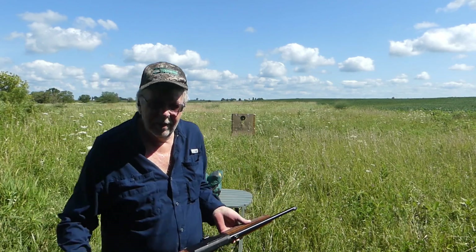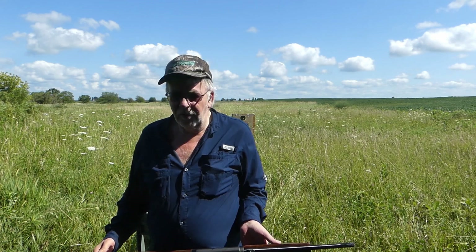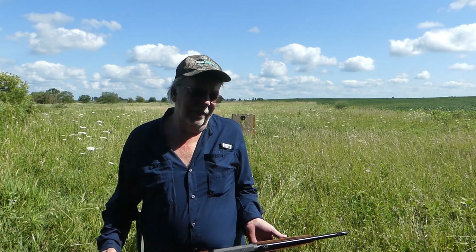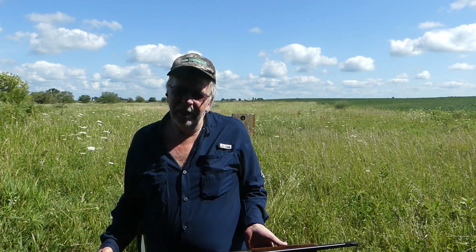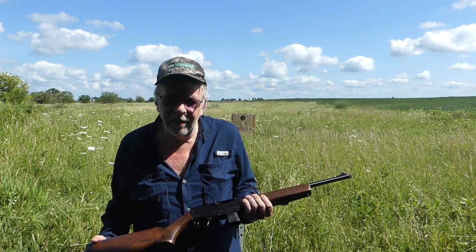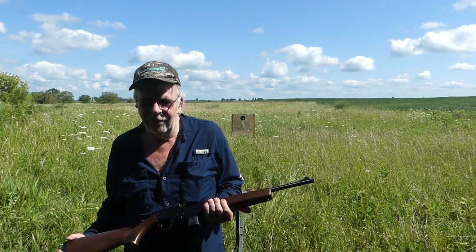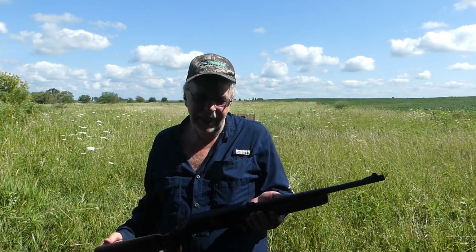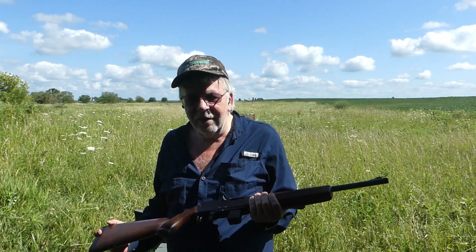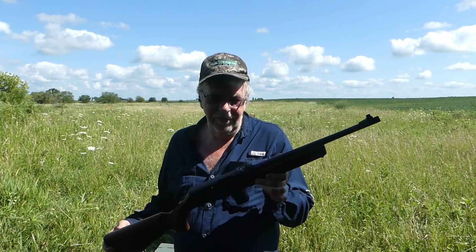I think Henry's going to do real well with it. Henry is already, I believe, the third largest long gun manufacturer in the United States, if you take AR-style rifles out of the equation. Henry continues to grow and they've just done a great job. A lot of it is due to Anthony Imperato, who has made a big commitment to United States manufacturing, and it's extreme customer service. It's one of the gun companies you can trust, and Henry is one of the few that you can have total confidence in.